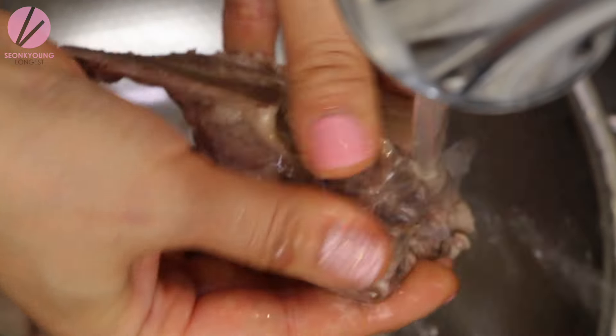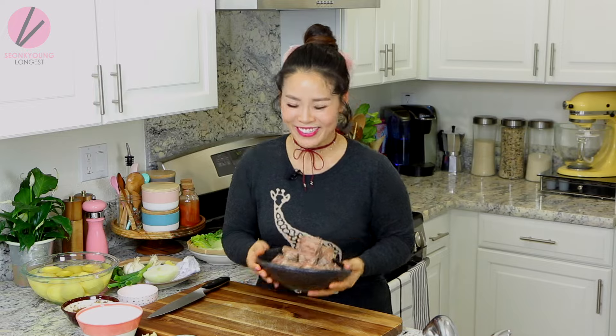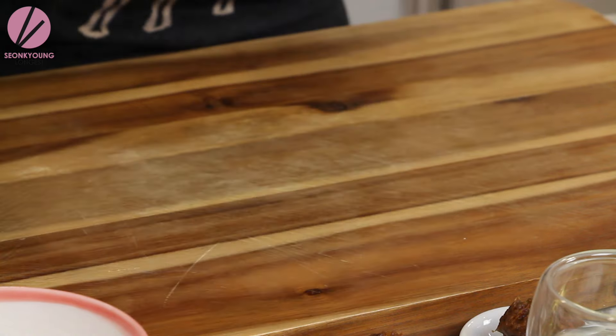Don't worry about losing flavor — by boiling pork bones for only about five minutes, you won't lose any flavor, because normally this kind of meat needs to boil for hours and hours to get all the flavor out. My pork bone is ready, clean, and ready to make the soup. I'm gonna set it aside right here.